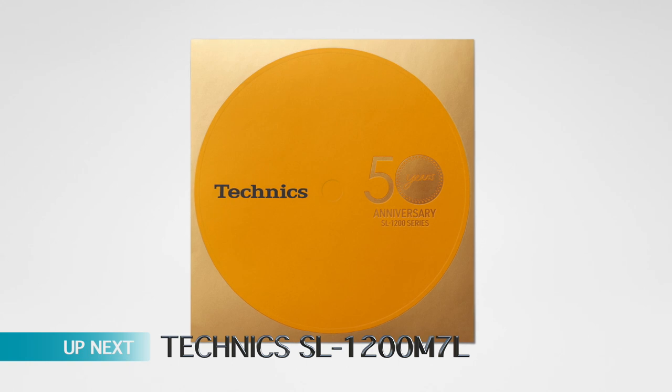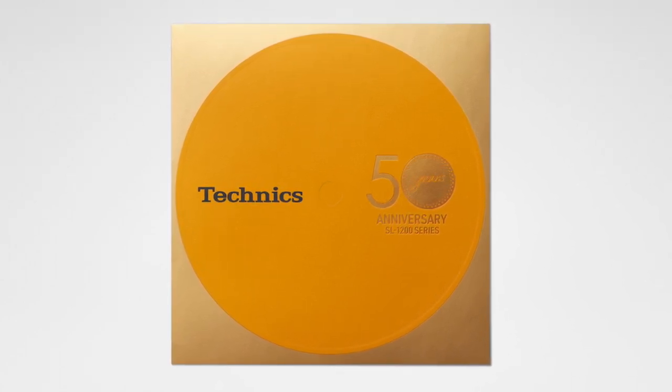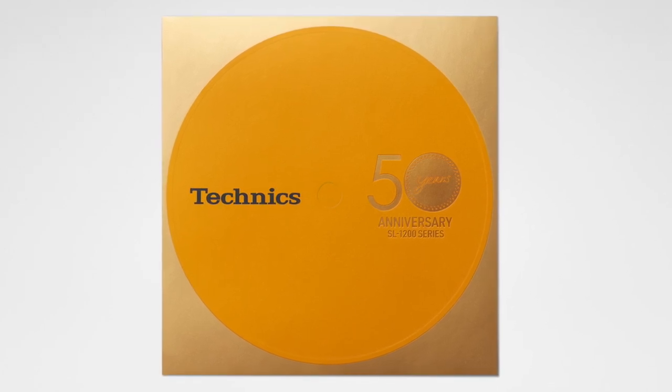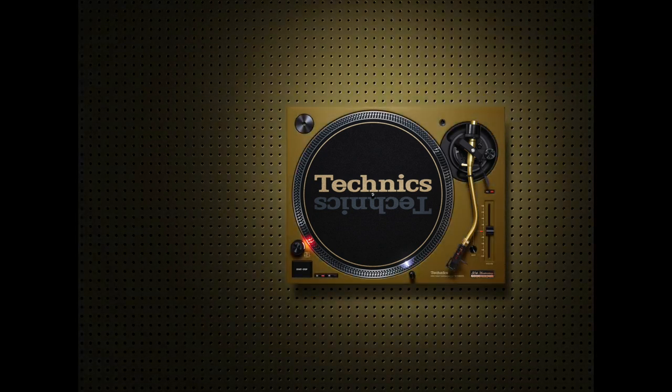Next off the belt is a Technics turntable - we're looking at the 50th anniversary of the SL-1200 DJ turntable. This one is based on the 2019 release, the SL-1200 Mark 7. The new direct drive turntables will be available in seven limited edition colours - and that's really what we're talking about here. You're looking at black and red, blue, white, green, yellow and beige, which have been selected to, and I quote, 'reflect the street culture that gave birth to DJing.'